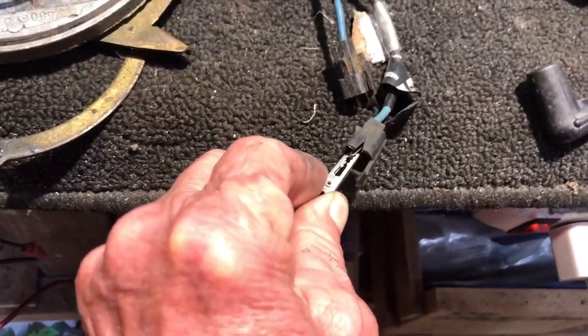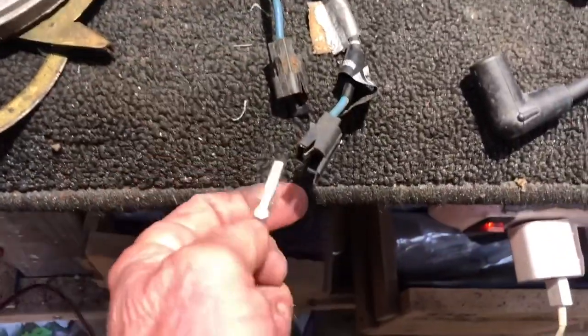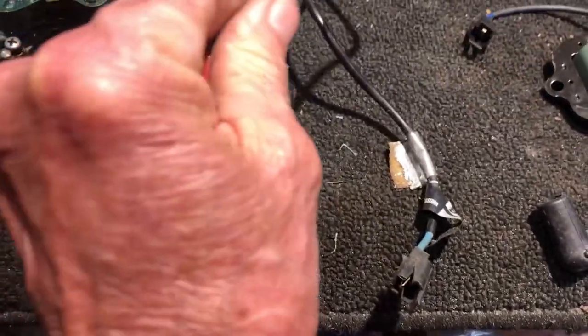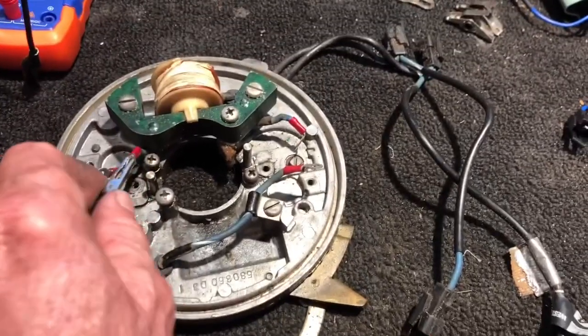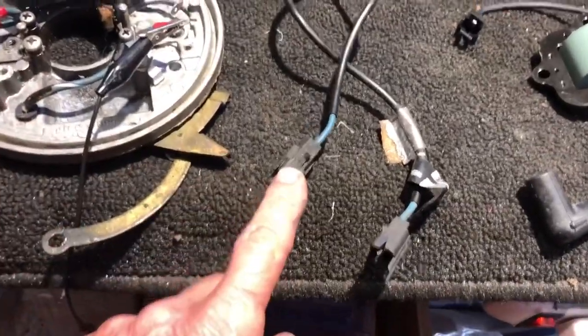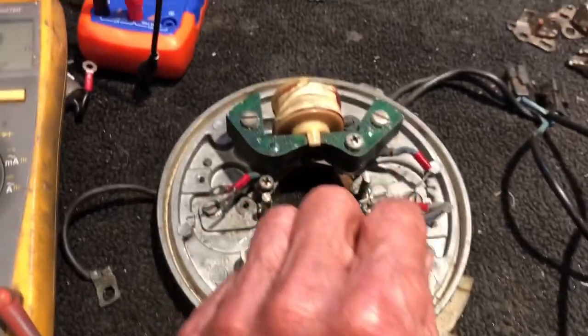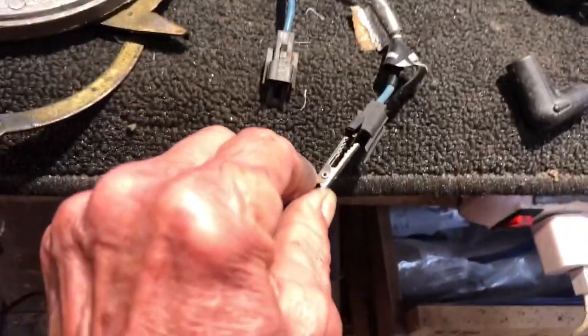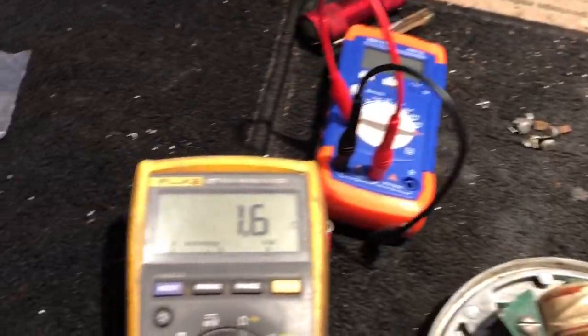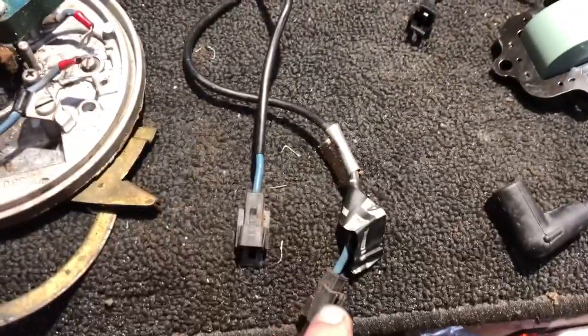Now let's check the wiring coming off of this coil out to the ends of the leads. The lead coming off of the bottom coil measures 2 ohms — that's good. The other wiring from here to the top coil terminal measures 1.6 ohms. So the coil is good and the wiring out on the harness tested good with continuity.